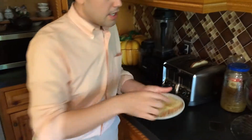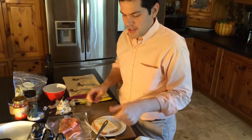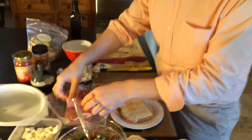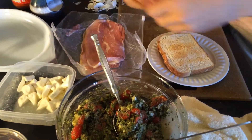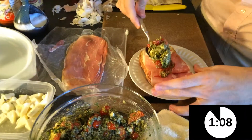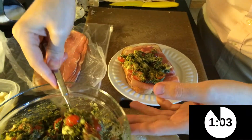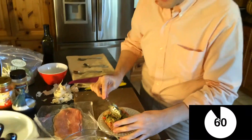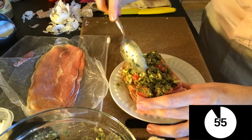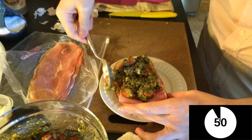We have the bread here. I prefer ciabatta or sourdough, but today I'm using country potato bread. I put the prosciutto on first, then slather on some of this nice caprese salad mixture. Caprese salad in Italy is essentially olive oil, tomato, basil, and cheese — preferably fresh mozzarella. I went ahead and turned this into a quick 10-minute meal.